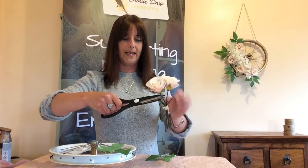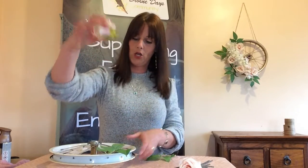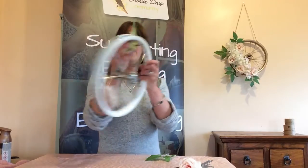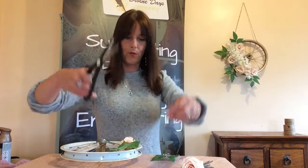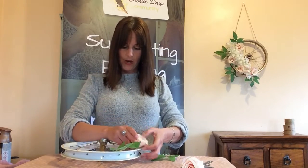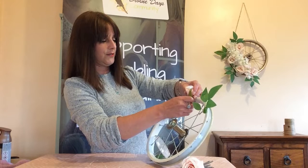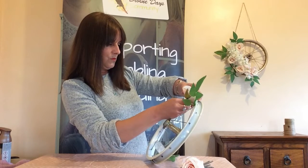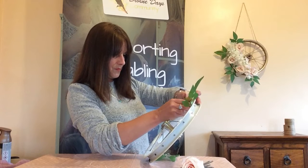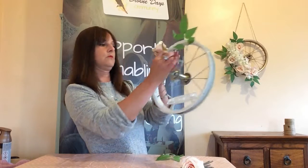The roses are attached exactly the same way. I've trimmed them to about this length so that they don't stick out too much and get caught on the wall when hanging. Cut a small piece of wire and attach it onto your spoke, just wrapping the wire around the end of the plastic stem on the rose and then around the spoke. And it holds like this.